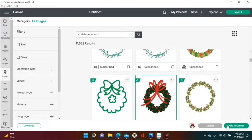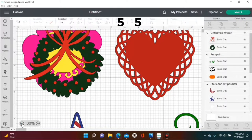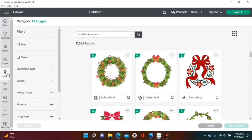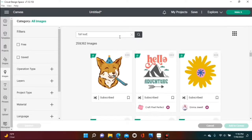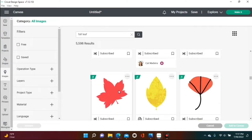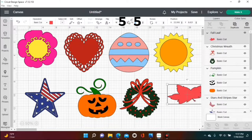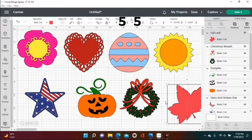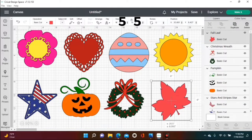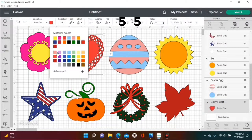We're looking for a Christmas wreath for our Christmas changeable, and the Christmas wreath will also be a five by five instead of six by six. Then we're looking for a fall leaf for our fall season, and that will also be a five by five. So all images except for the pumpkin, Christmas wreath, and fall leaf will be six by six; those three will be five by five.